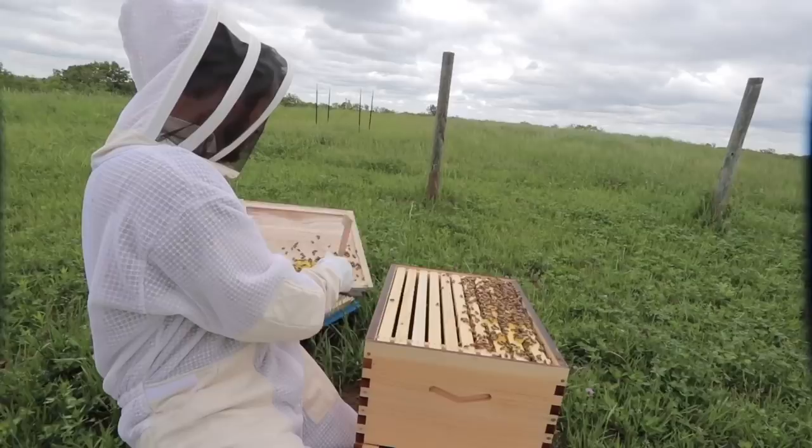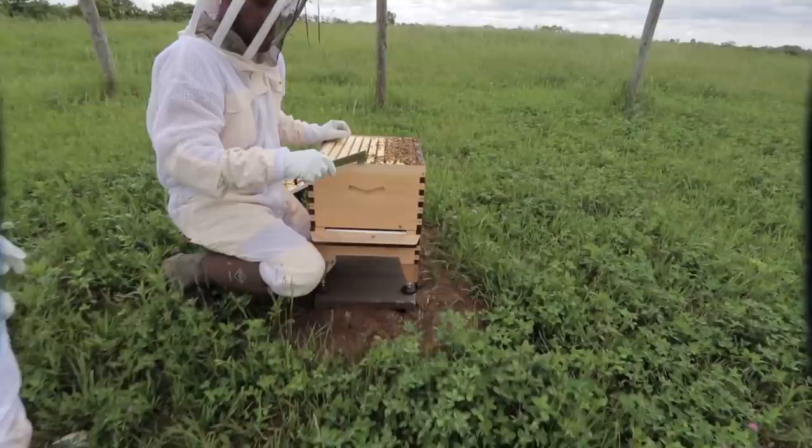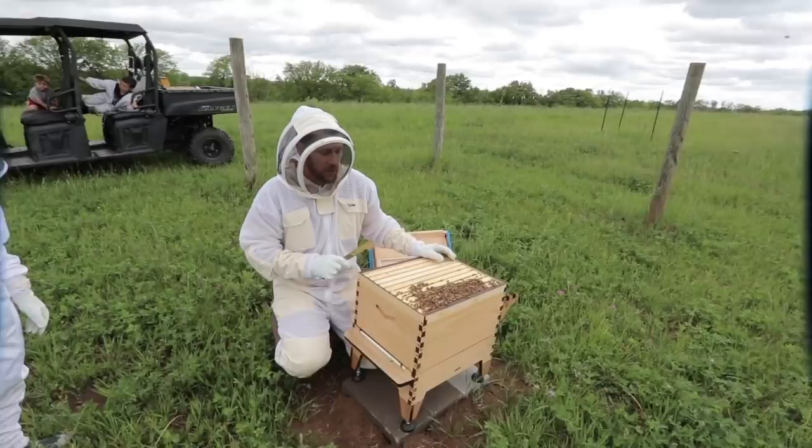We want to check on how the flow hive is doing. We're really excited to get the super on top of it — we're anxious to see them fill up this brood box. They're using about half of it. Oh here they come — they got the microphone, they're going after me! We've got a little over 50 percent filled. When we get to about 80 percent we'll add the super on. These guys are doing great. Every hive here is connecting to the roof.